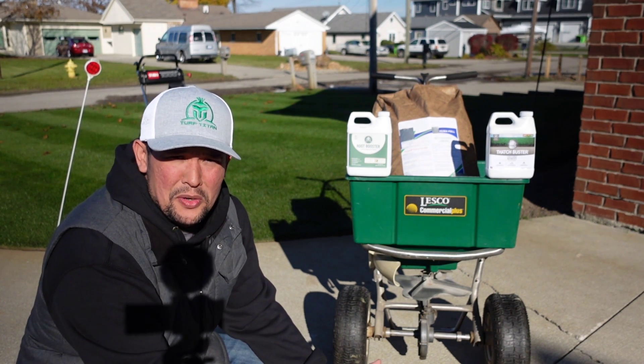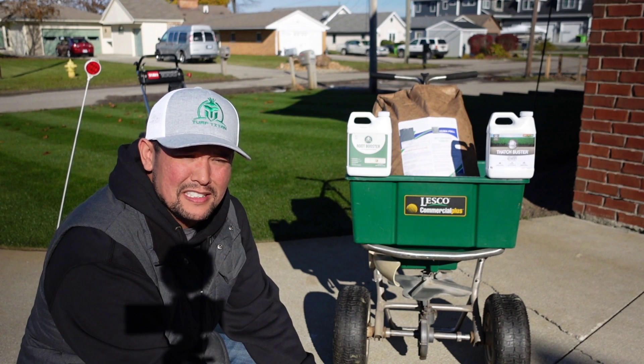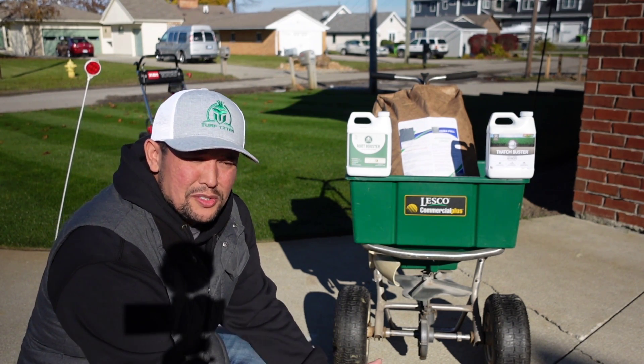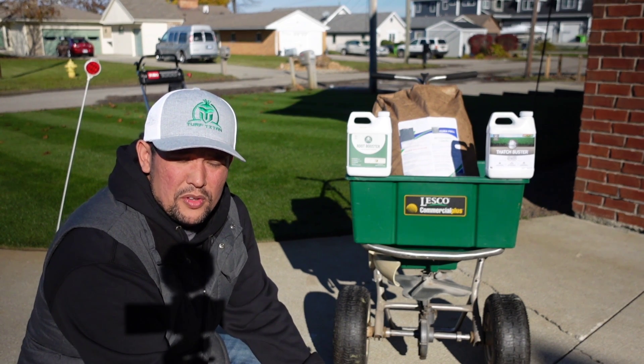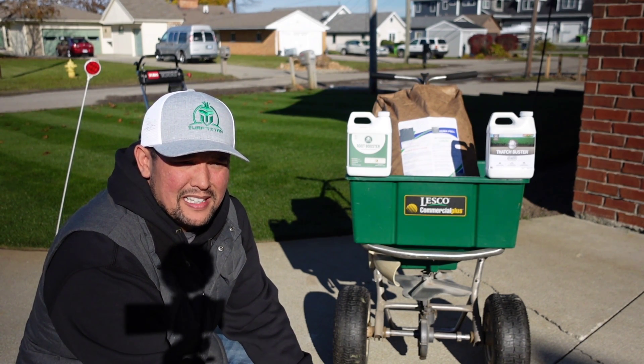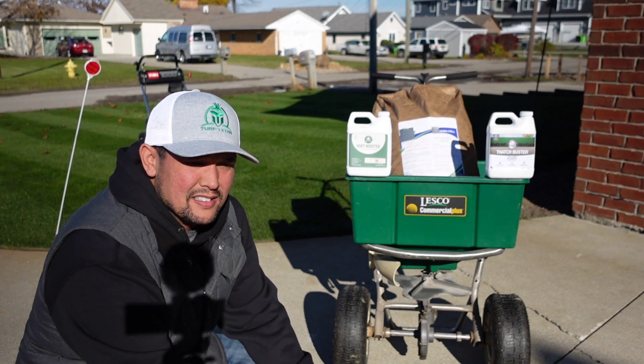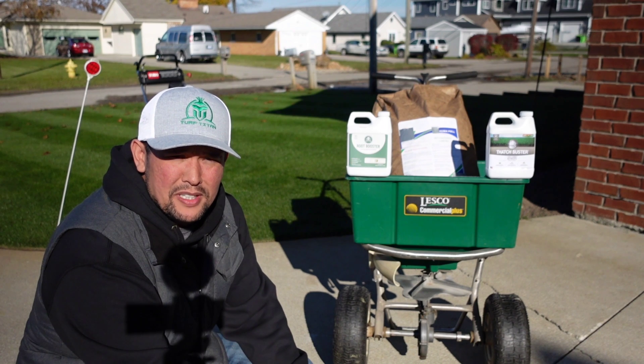It actually snowed a little bit here in Michigan — snowed a lot in other places — but I just wanted to introduce you guys to the company that I'm going to be working with all next season. In the last video you can see I was talking about the soil, and this is more for me: can we make the grass green?